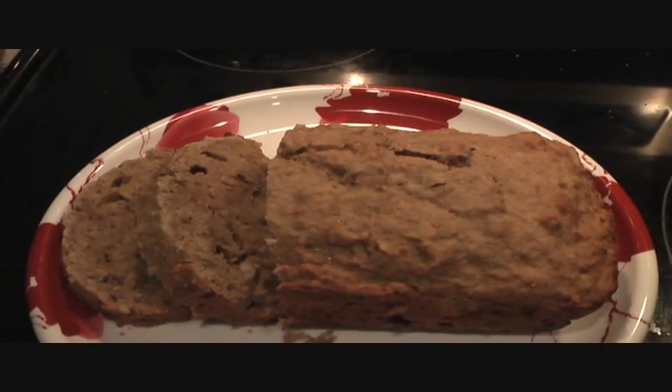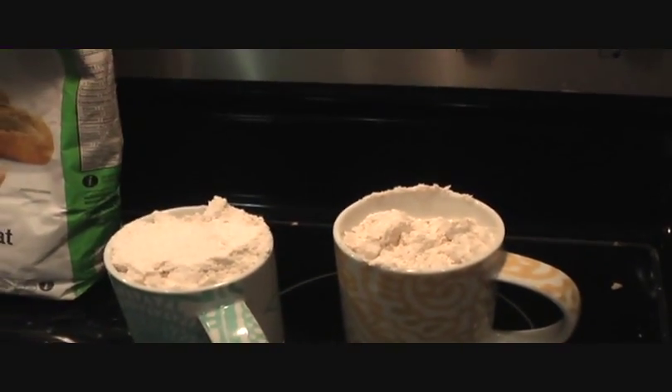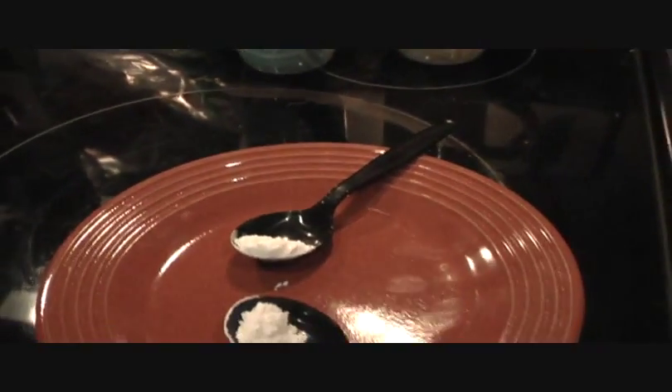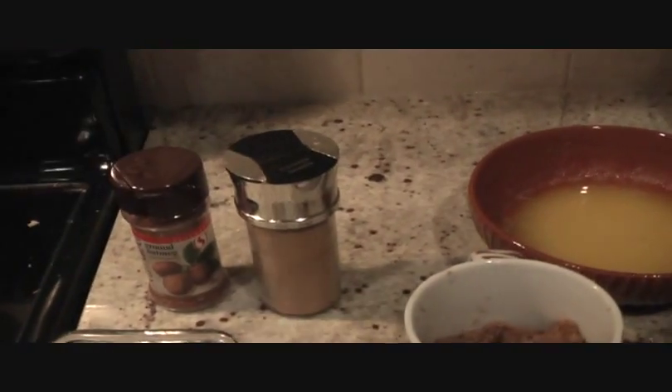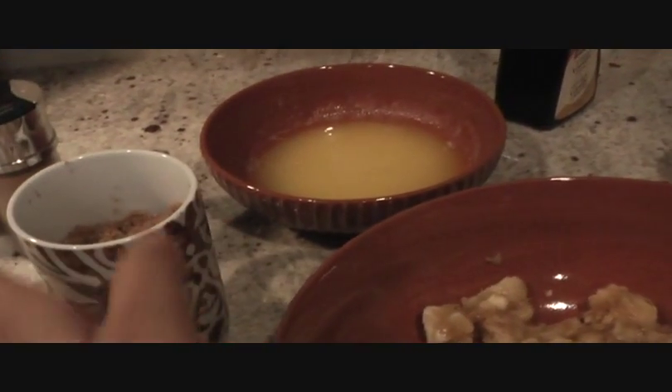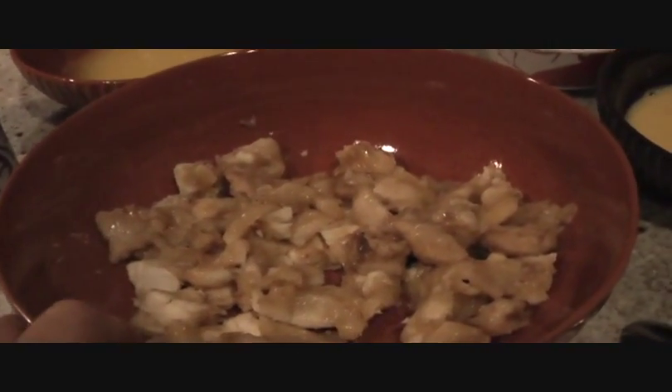A quick look at the ingredients: I'm using whole wheat flour, so 2 cups of whole wheat flour. One teaspoon each of baking powder and baking soda. We are going to use nutmeg and cinnamon, half a teaspoon of each. Three-quarters cup of sugar — I'm using brown sugar, but you can use white sugar as well. Three ripe bananas, mashed.